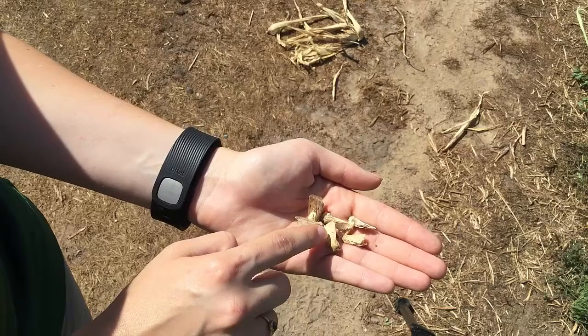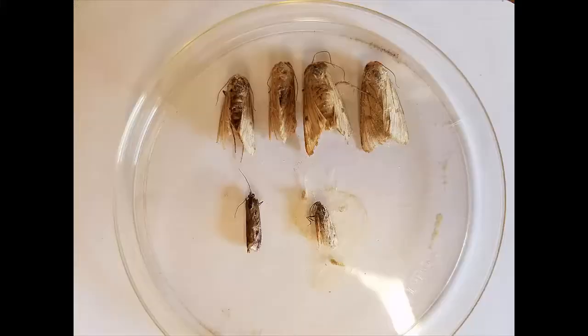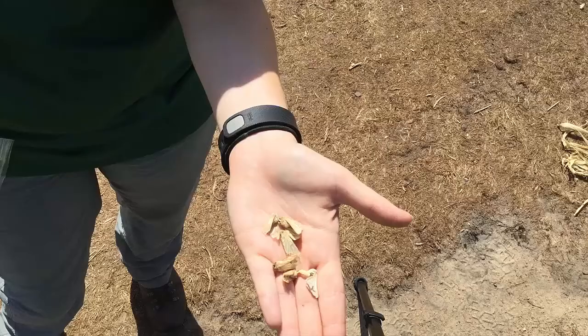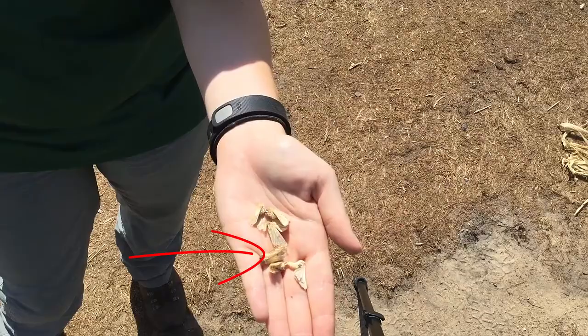If the moths have been in the trap for a while, they can be pretty beaten up. The size and coloration might be all you have to go off of. Even on these damaged moths, you can still see they are larger than these other moths, which are not corn earworms. The dark spot on the forewings may also still be visible on damaged moths.